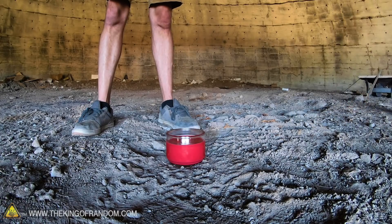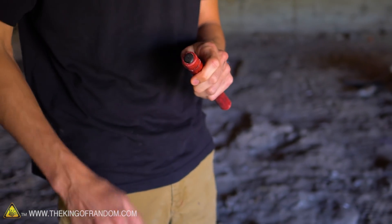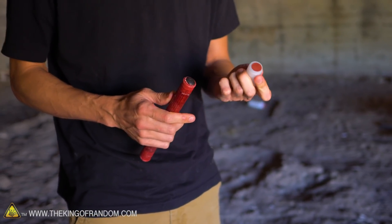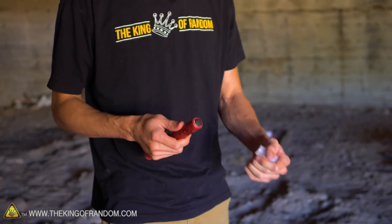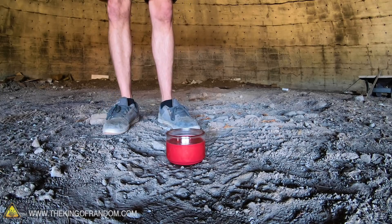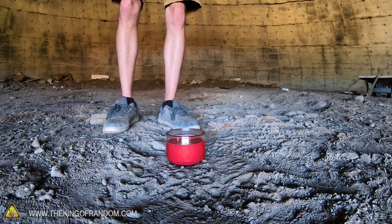For those unfamiliar with flares, they work a lot like a match. This is like the head of the match, and this is like the striker on the box. So this cap is on the flare — you take that and then you strike it. It'll start burning a lot like a match, and then it'll hit all of the flammable materials inside the flare. I'm going to get it lit and see if I can light the candle with it.